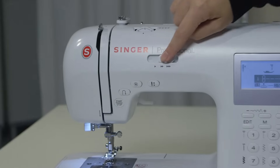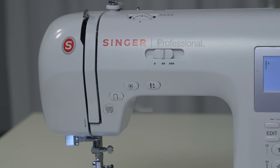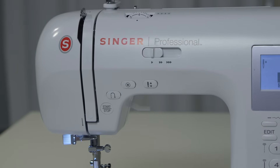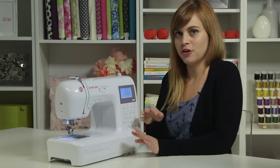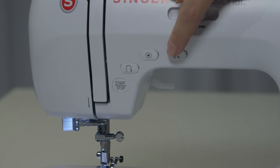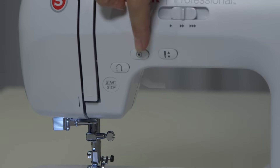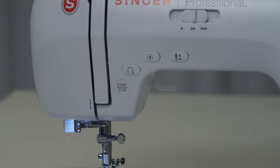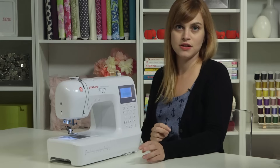Moving down to the front of the machine, we have our speed control. This sets the maximum speed that the motor will run when you push the pedal. If you want to sew very slow, you can put this all the way at the first little arrow. Below, we have several buttons: the programmable needle up-down, a stitch tie-off button, the reverse button for back stitching to secure seams, and the start-stop button so you can operate the machine without the foot pedal.